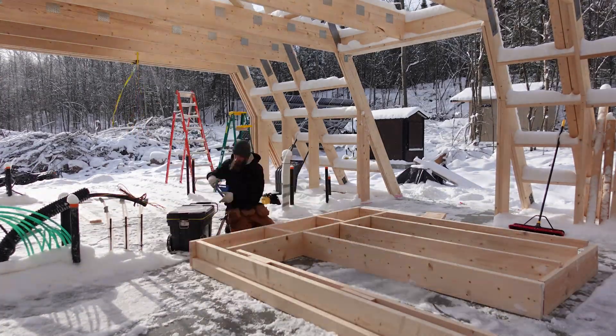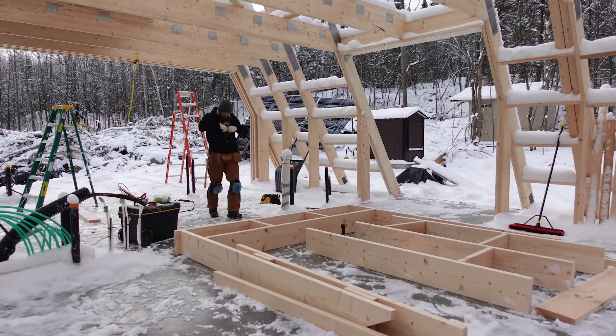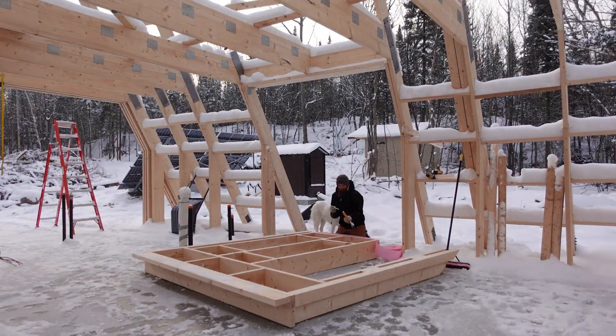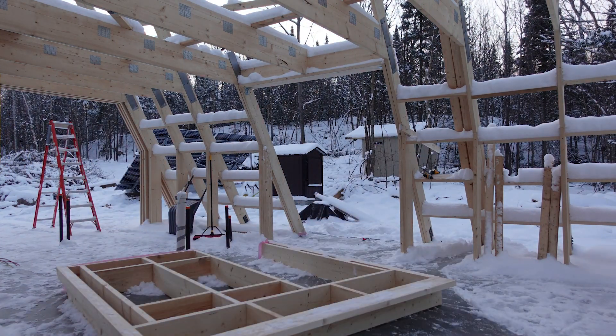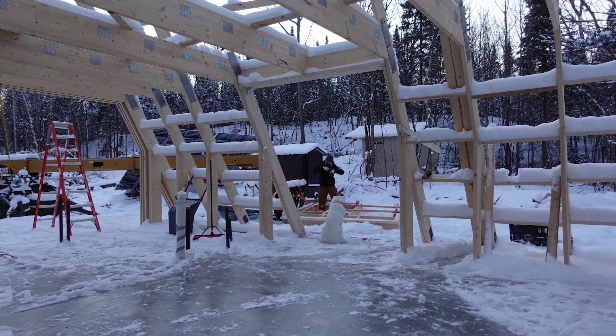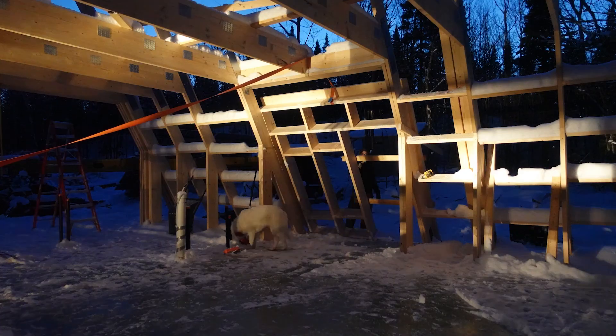I decided to build our bedroom dormer first since it's the smaller one and seemed easier. I laid out all the lumber on the concrete slab and assembled the wall there. When I tried to lift it into place I realized it was far too heavy to do by myself, but thankfully I still had our telehandler on site. I picked it up with the telehandler, moved it to the outside of the house, and then using our quad — which has a winch on it — and a ratchet strap, I dragged it up over the top of the beam of that dormer. With Katie's help I pushed it away and we added some 2x4s to brace it temporarily in place.